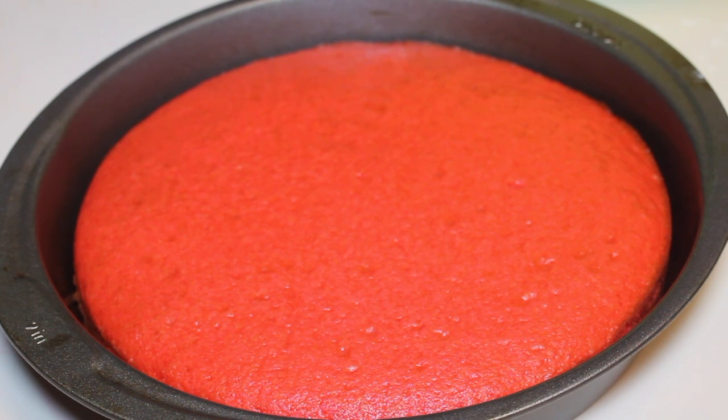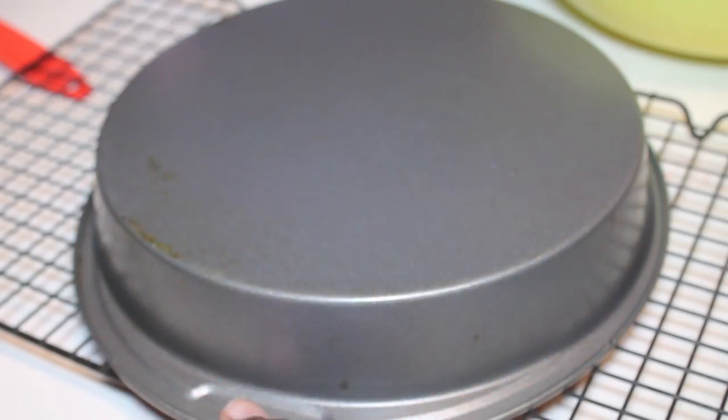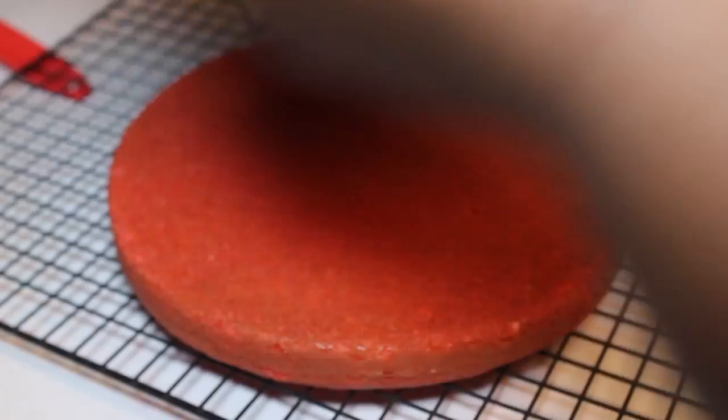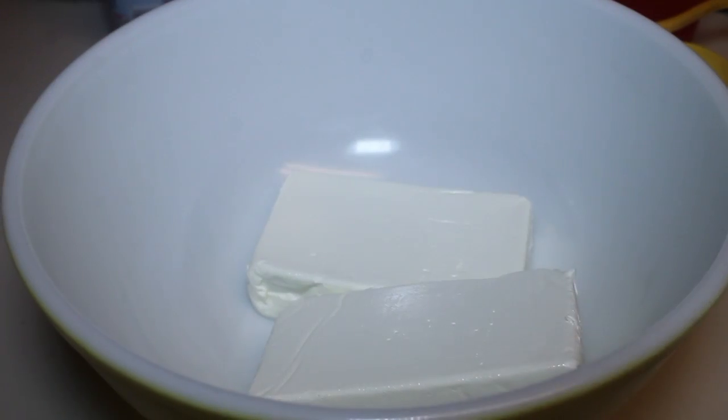This is what the cake looks like. I let my cake cool in the pan for about five minutes, then transferred them to a cooling rack. Now we're going to let these cakes cool down, and while they're cooling, we can work on our cheesecake.